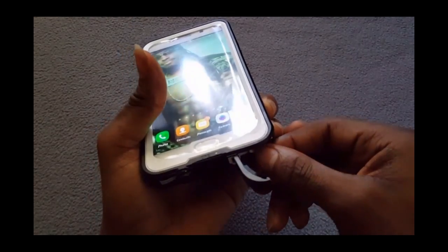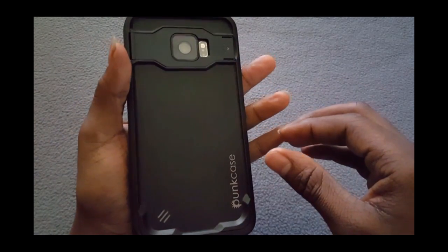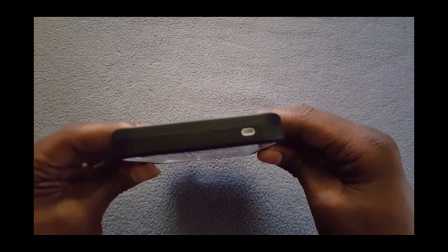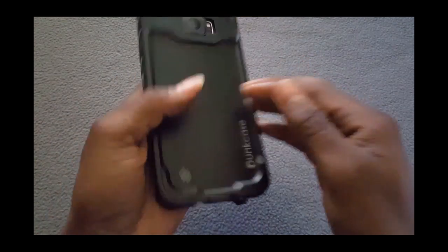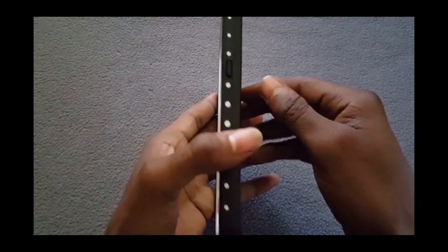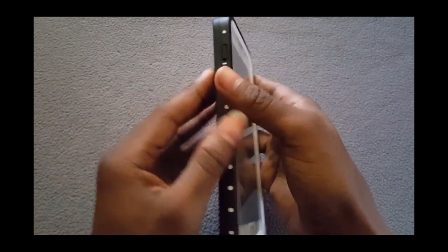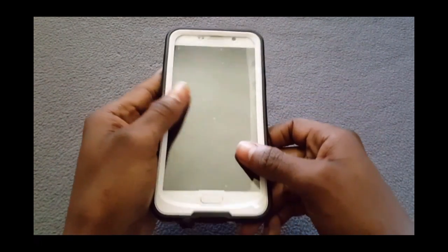Yes, we can still have access to the S-pen — beautiful. That's what I wanted because that was what I was afraid of losing access to with a waterproof case, and you still have it. This case right here is a yes. It's not bulky, not too thick — it's a good size, good grip when you hold it, it won't slip out of your hands. The volume rocker buttons kind of stick out a little so you have easy feel.